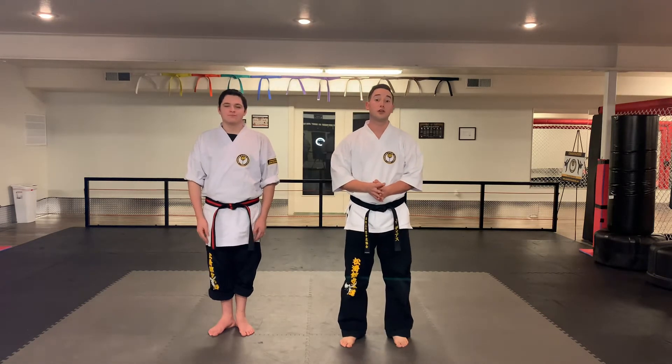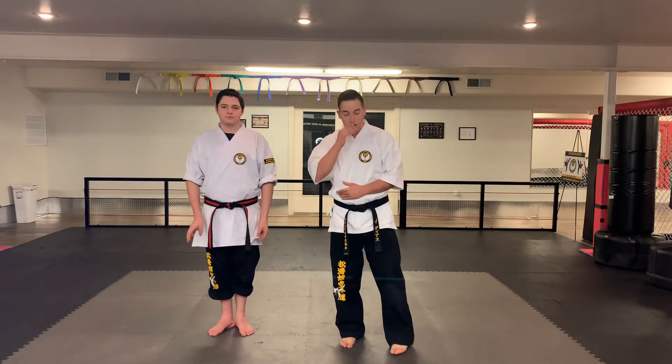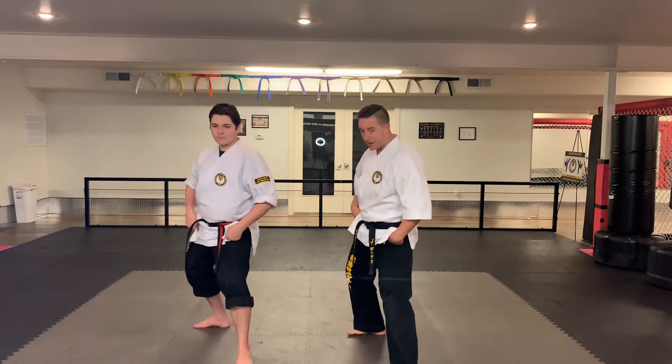In this video we're going to be going over your blocks for your second strike for orange belt, or eighth kyu. We're going to be in Koko Tadach back stance.